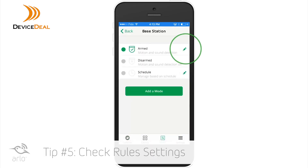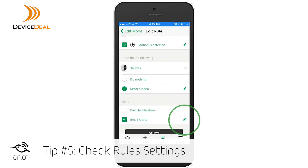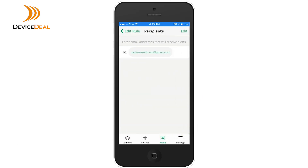If this doesn't solve the problem, check the rule settings by going to Mode, selecting a camera, and tapping the pencil icon. Under Email Alerts, you can also add additional email addresses for receiving alerts by selecting Edit. For more troubleshooting tips, head to support.arlo.com.